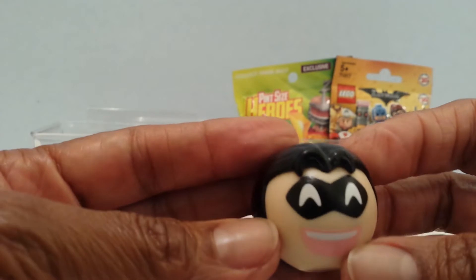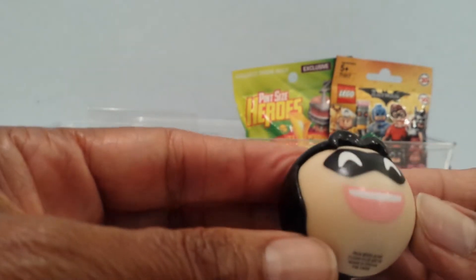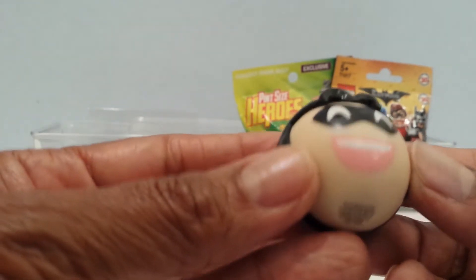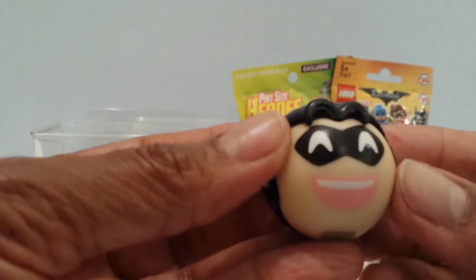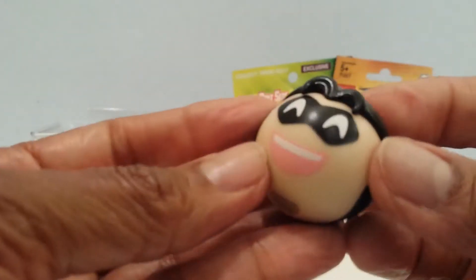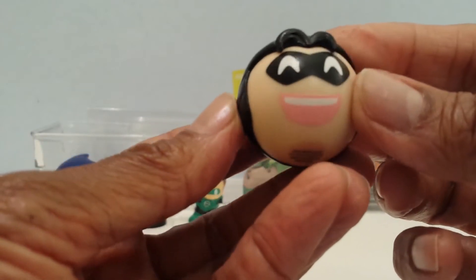I don't know who this is — this little hair right here. I think they're saying it's Robin. I don't know, but it's got these pink lips like it's a girl. Let me know if I'm wrong if it's not Robin, but here's the person smiling, the black hair, this might be eyebrows. Nice, put it down here — it's supposed to be flat at the bottom so it'll stand.